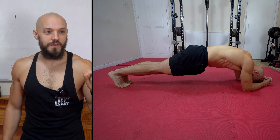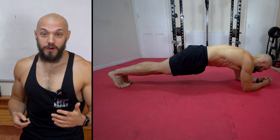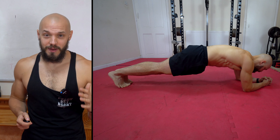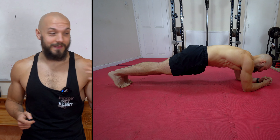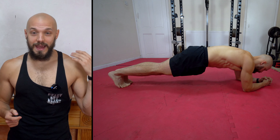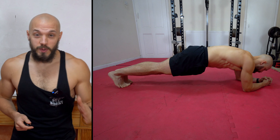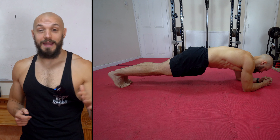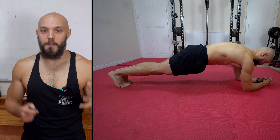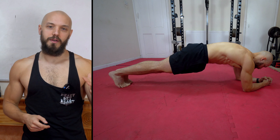A couple more tweaks and we will arrive at a perfect basic form. Keep your neck neutral — we spend enough time slouched over or looking down at our phones, so we might as well train some good posture into this plank. You have a heavy melon, and in this position it's directly fighting gravity — let's take advantage of that and strengthen the muscles in the neck and shoulders. We've also sunk into our shoulders here — we're not actively fighting gravity, just resting on our structure. Let's press into the floor, protracting the shoulders. That's going to light up the serratus anterior, an important muscle for protracting and stabilizing the scapula, and very important for throwing a tight punch.